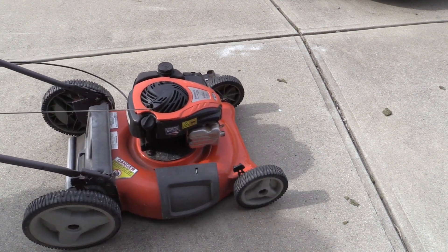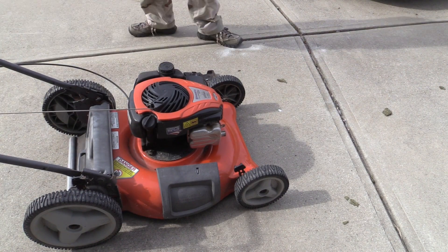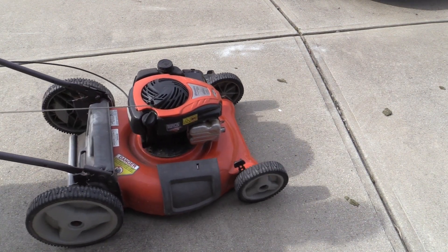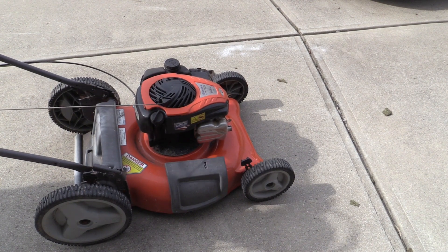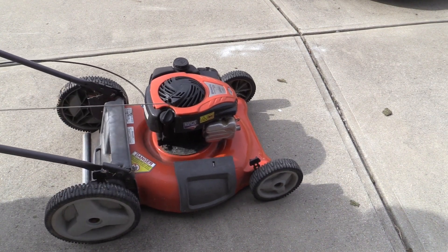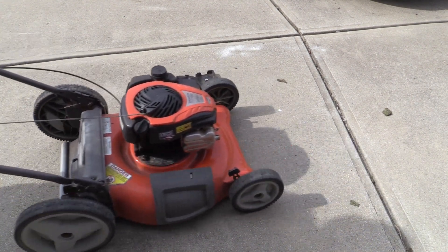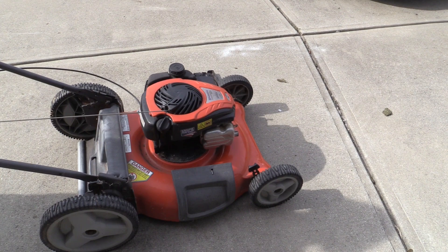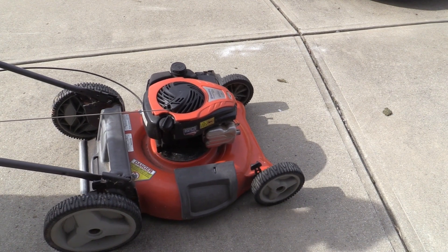Is it sounding any different? What is the problem now? Guess I'll try starting it again. Success! Can it be started again though? Indeed it can. If only I had checked the plug model and picked one up the first time I went to the store. It's about an hour later than I wanted to get started mowing, but still, this is great.